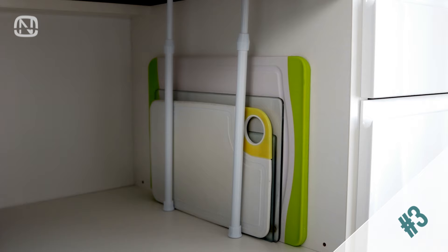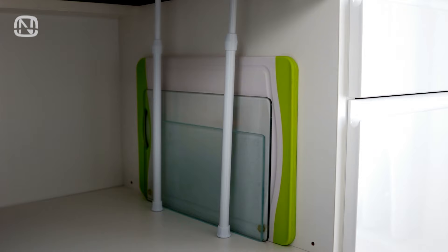It is especially convenient to keep cutting boards if they are secured against a wall with tension rods. They take up little space and it is quick and easy to grab them.